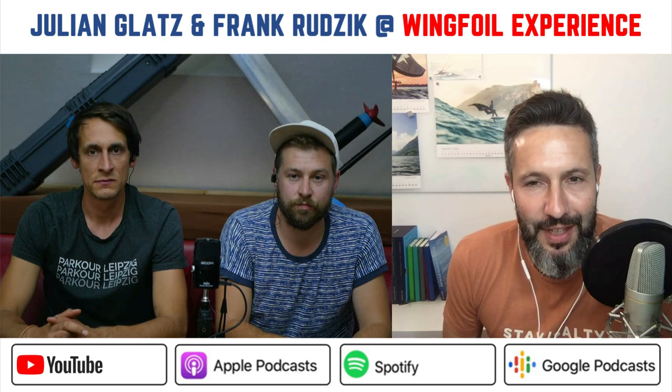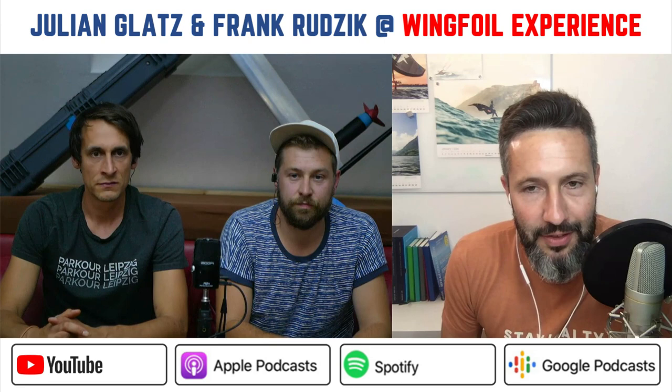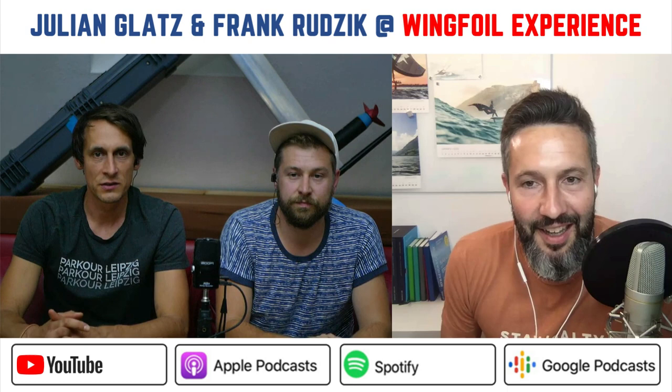You became famous for doing a do-it-yourself e-foil. That's how I came across you guys. I was searching for how to build my own e-foil because the prices are just too expensive — it would just be an additional thing I could use on my lake. Most YouTube videos I found were boring and complicated, and then I came across some crazy dudes from Leipzig who invented that cool board.